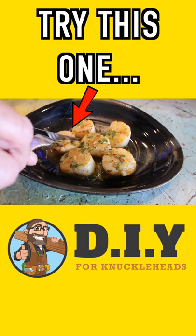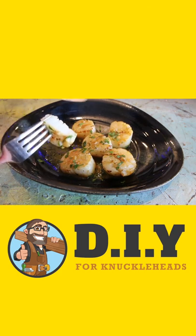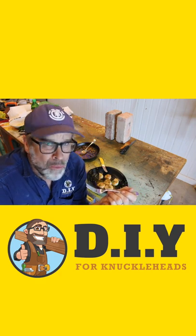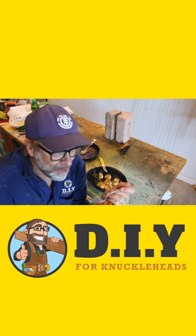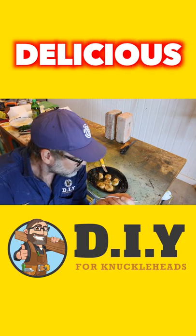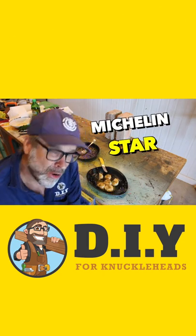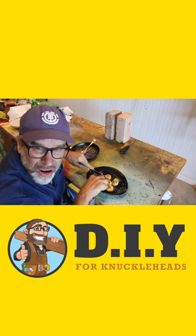Try this one. Looks cooked inside. And it tastes... delicious. Delicious. Did somebody say Michelin star? Beautiful.